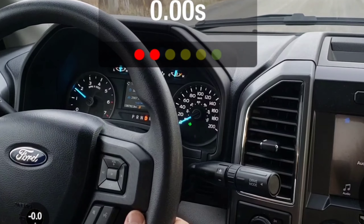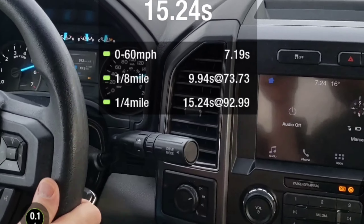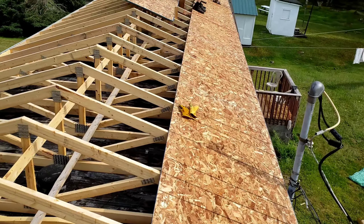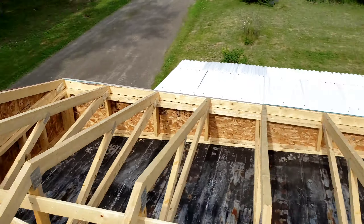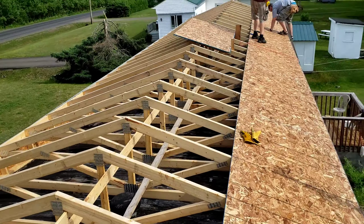Ready? Yeah. 30. 60. Quarter-mile. Anyways, that's what I've been up to on my days off. That's why the uploads have been slacking. But family first.